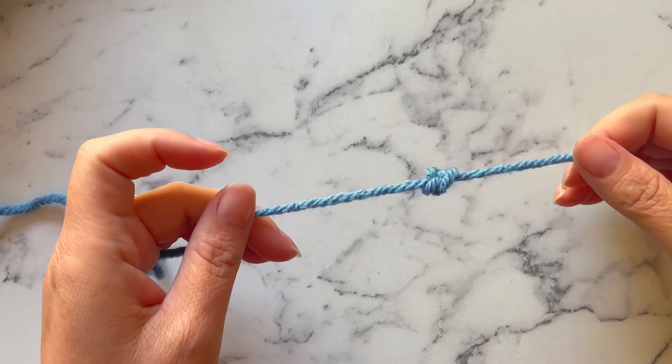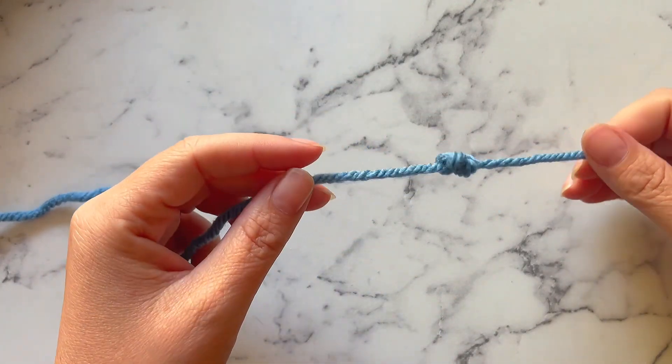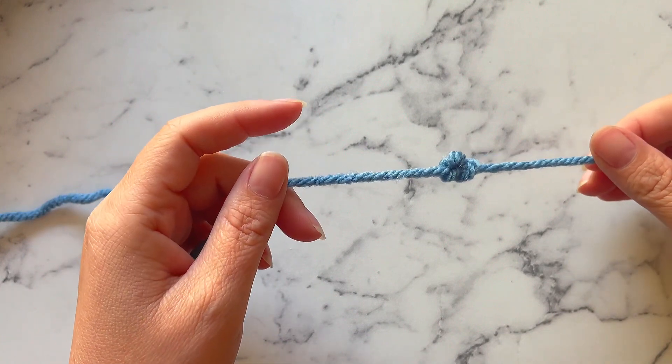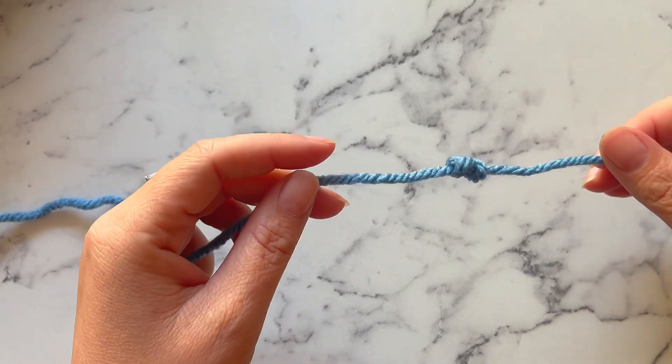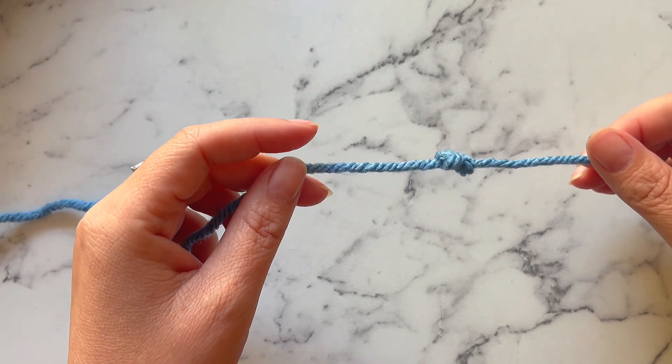Today I'm going to show you how to make a stopper knot. A stopper knot is a good technique to know for crocheters because it's useful for tying off yarn ends in a decorative way, such as at the ends of hoodie strings or criss-cross lacing on a crochet top.